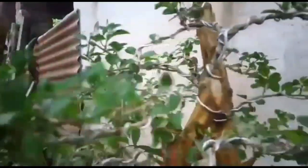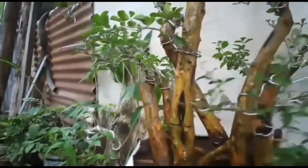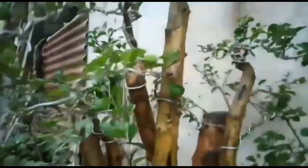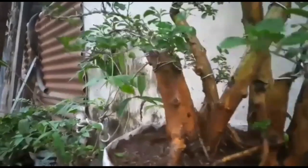Ini bisa dilihat hasilnya setelah dicuci, sudah mulai kelihatan warna aslinya. Ini sebenarnya bisa di-ground untuk mempercepat pertumbuhan, sementara saya di pot saja.